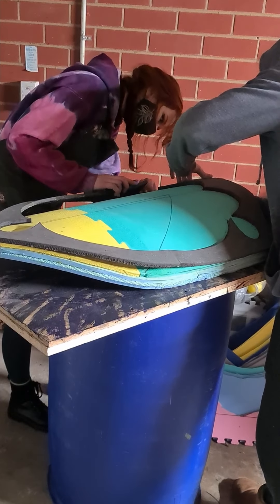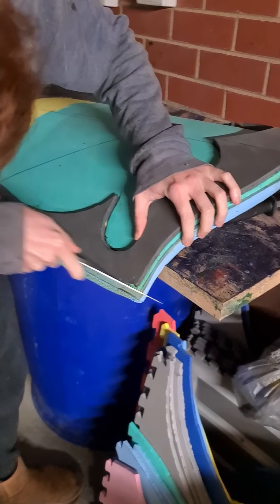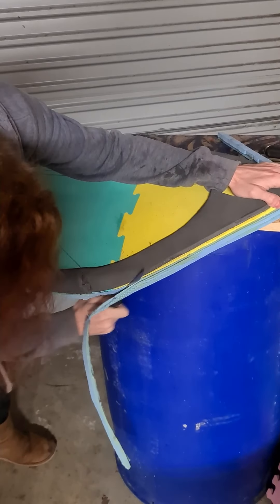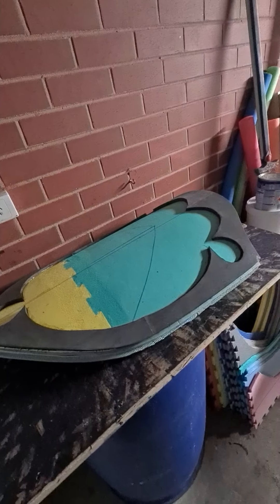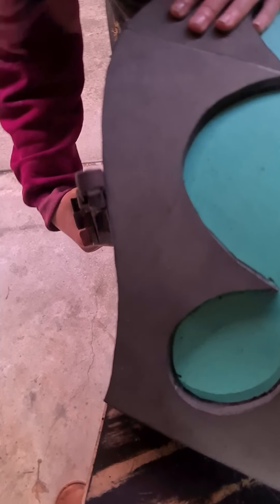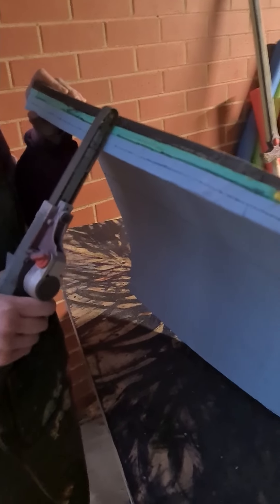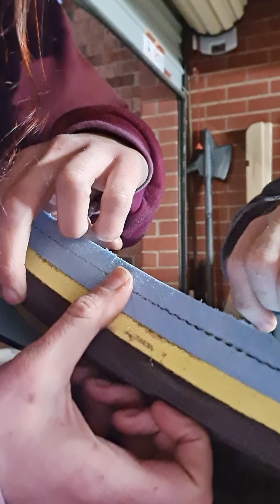Once we had the front rim glued on, we next moved to the sides. As you'll notice, there's some degree of overhanging on the sides — this is because the pieces are curved and it's just how curved shapes work. So the next step was to smooth these sides down, and we have used a power file to smooth those edges down. This is because we will be gluing foam strips along the edge to make sure that the sides are smoother and nicer looking when the shield is done.